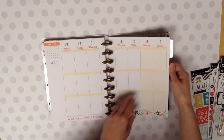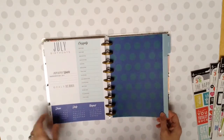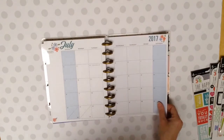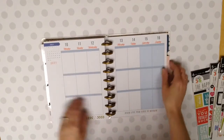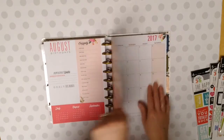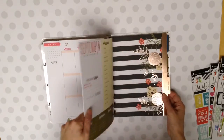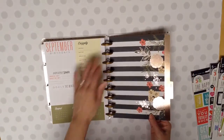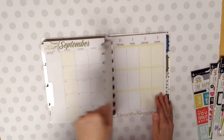'Friends don't let friends eat pizza alone.' July. Those are kind of neat colors for July, for sure. There we go. There's the month. And that's what your weeks look like. August. The month and the weeks. And then, oh, September is pretty. I like that. There's like a gold foil lining on the edge there. Very pretty. There's the month and the weeks.